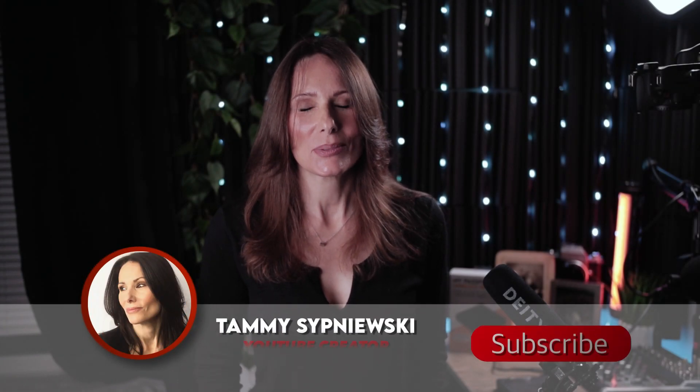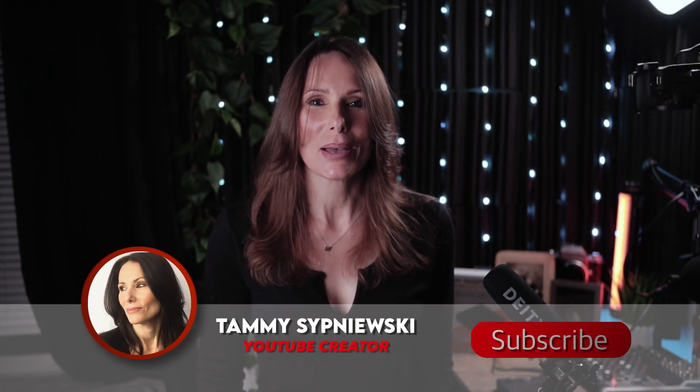Hello there ladies and gents. I'm Tammy Sapniewski. Thank you so much for popping by my channel. Are you running out of space on your iPad or your phone or any device? Of course you are. We all are.